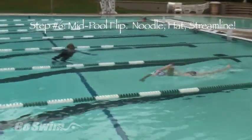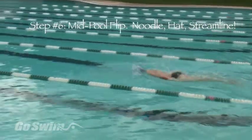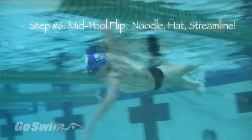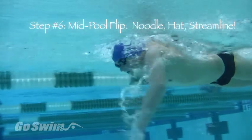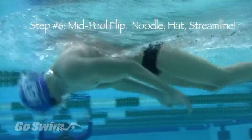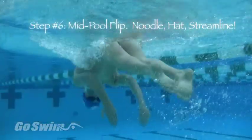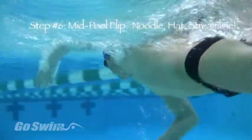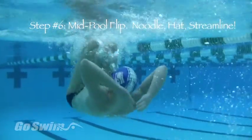For step six, swim four to five strokes toward mid-pool and get into a head-lead position, then submerge. As you flip straight over, slide your hands down your legs to your knees as if you were holding the noodle, then use your palms to push the water back over the top of your head as if you were pushing back the hat, then streamline and push off on your back. The sequence is: four to five strokes, one hand back, the other hand back, fake noodle, hat, streamline.